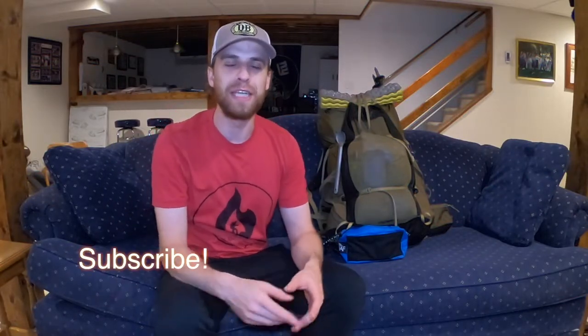Okay everybody, and as always, be sure to subscribe down below if you haven't already to keep up to date with all my videos. I've got new ones coming out every single Wednesday and Sunday. And of course at the end of the video, be sure to give me a thumbs up if you did enjoy yourself. I always do appreciate it.